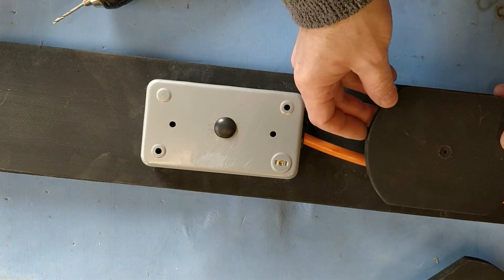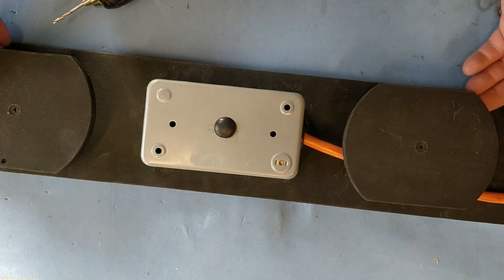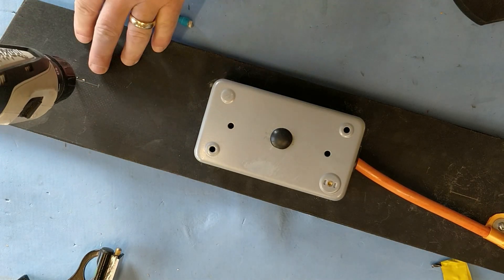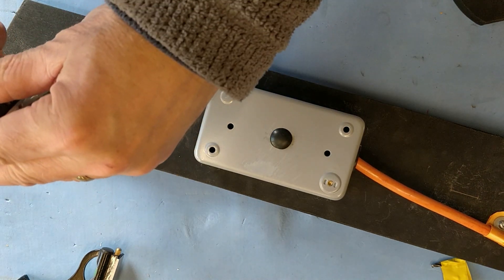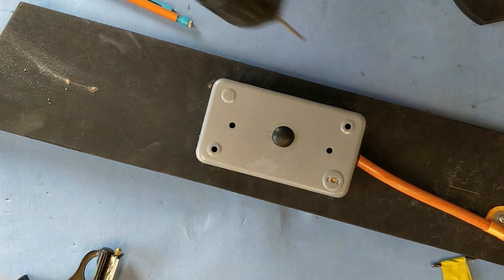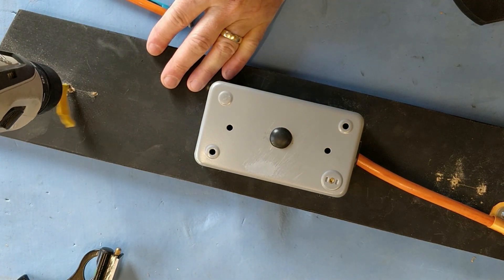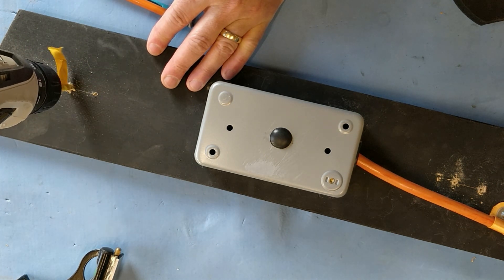All that remains now is to fix these on — they're going to be used to coil the cable when it's not in use. It's important I get these holes in the right place, so I drill some pilot holes, ensuring I don't drill all the way through. I then enlarge these holes to the size of the dowels I'm going to use, using a drill bit with a piece of tape as a depth marker.